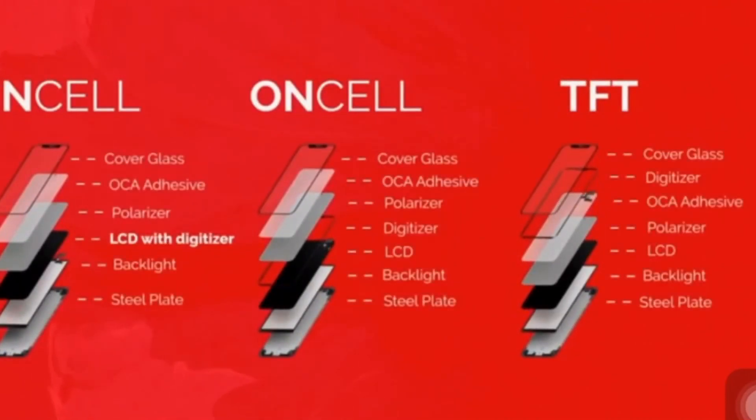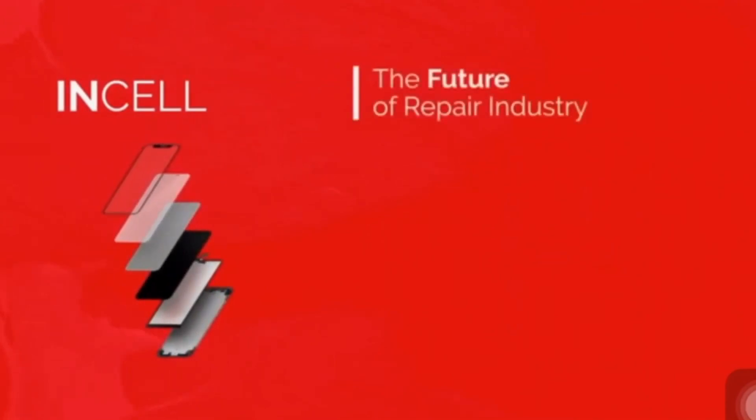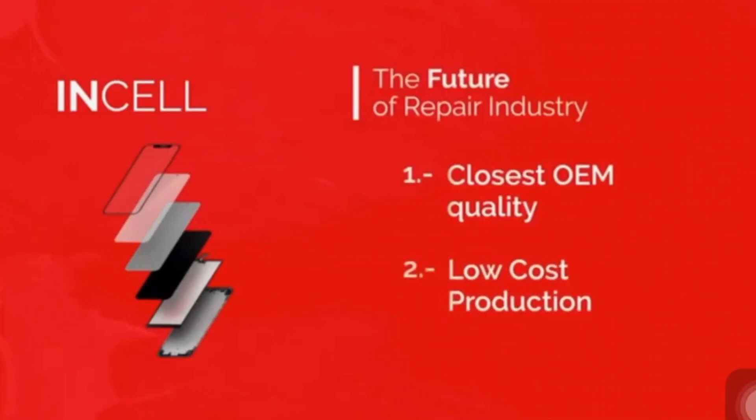Oncel, to be honest, is going to be the future for China, for mobile, and pretty much throughout the industry. However, one of the main reasons why we feel Incel will be the future is: one, it's the closest to OEM as you can get. Second, as the technology for Incel gets better, the cost of raw materials will be cheaper — because there's no separate digitizer layer, no TP-Flex, and fewer extra layers involved compared to making a TFT panel.